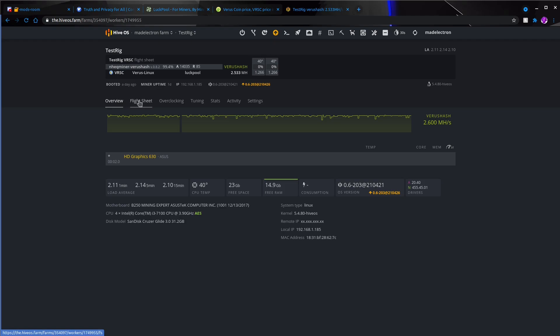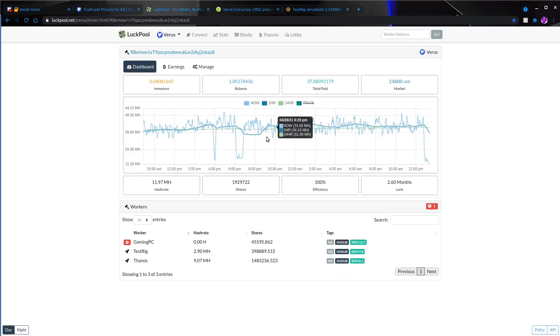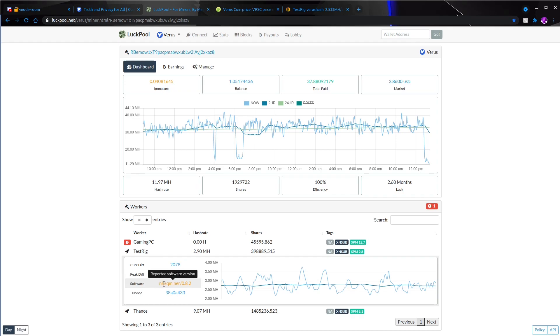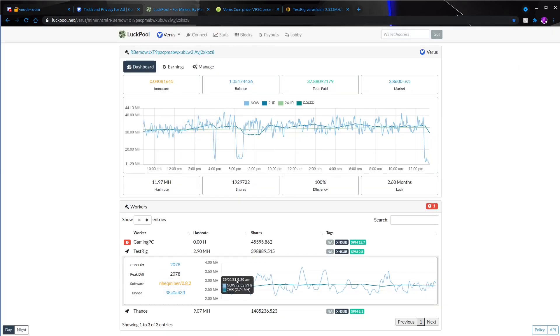Looking at the flight sheet for Verus hash, it's extremely easy — you make your regular wallet with your Verus address, and the pool I'm using is Luck Pool. You can see the test rig is getting around 2.9 megahash roughly. The software we're running — as shown in the flight sheet — is nheqminer with the Verus hash flag. Just on this little 35-to-50-watt CPU we're getting almost 3 megahash on average, which is an extra bit of coin in your pocket.